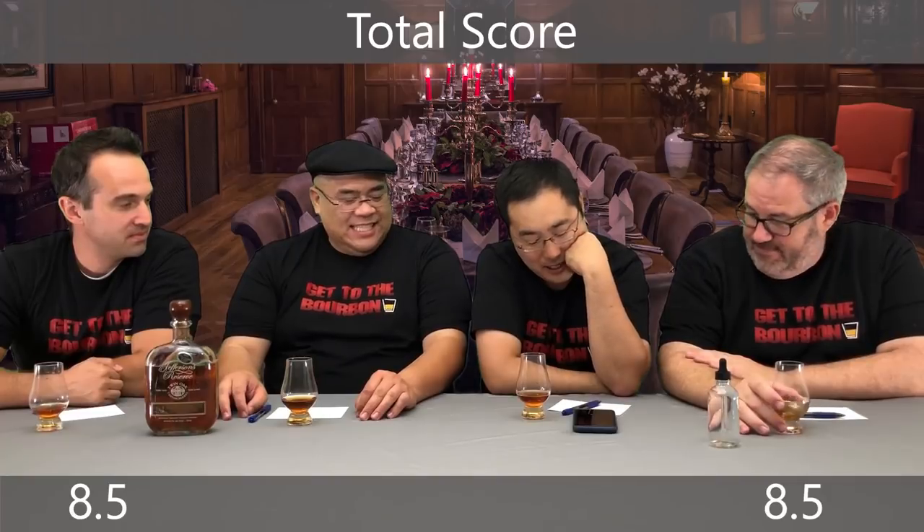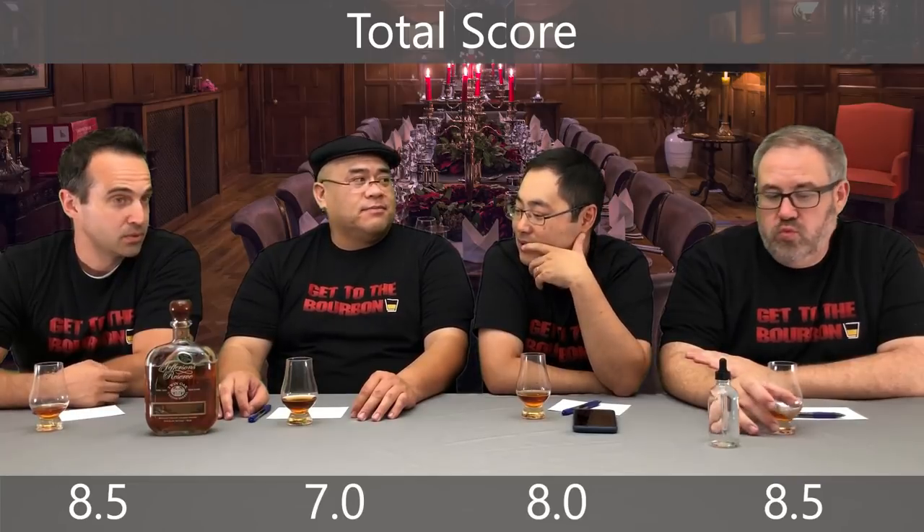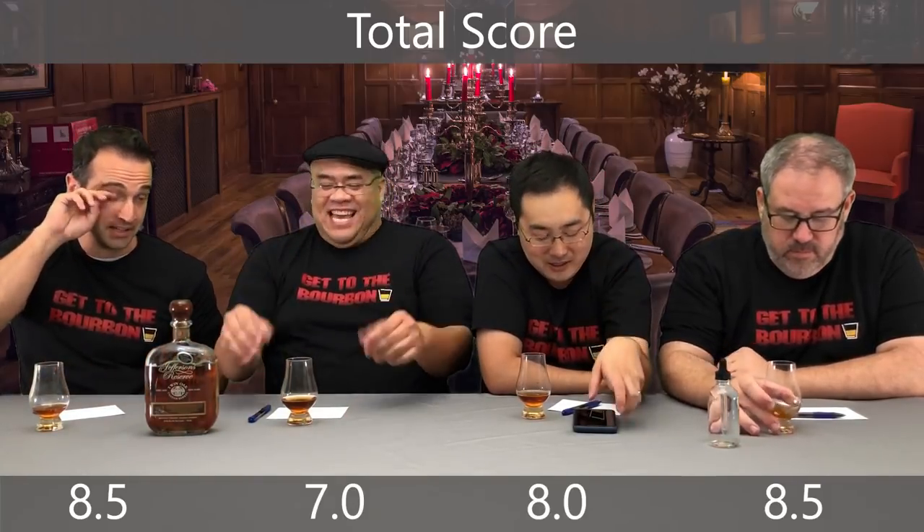Dylan, what did you get? I got an 8.0. And Jules gave it a 7.0 — lucky 7s. From this guy, that's like a 10. That's a shocker, actually.